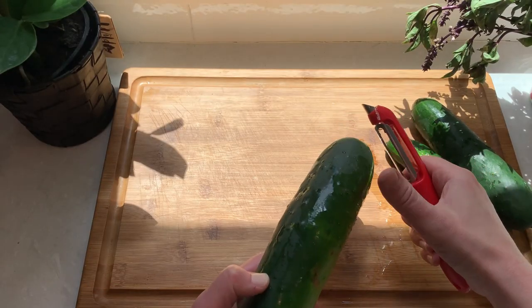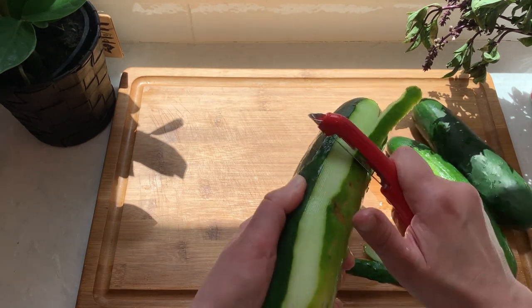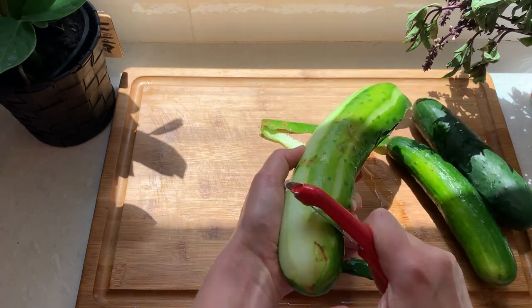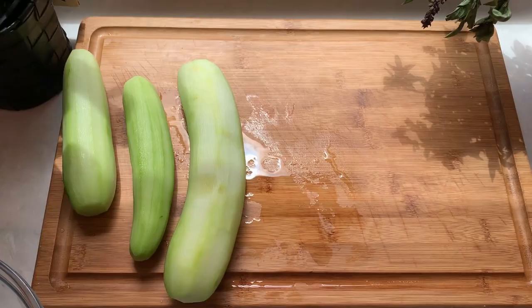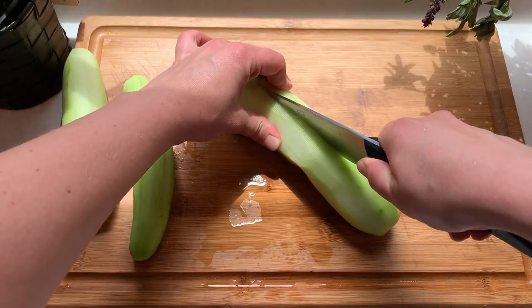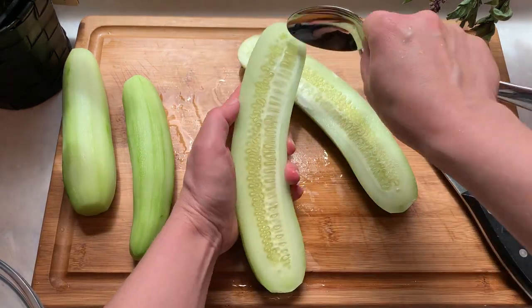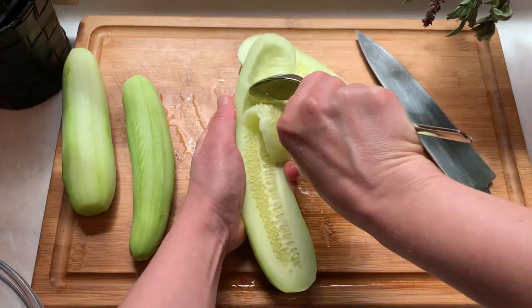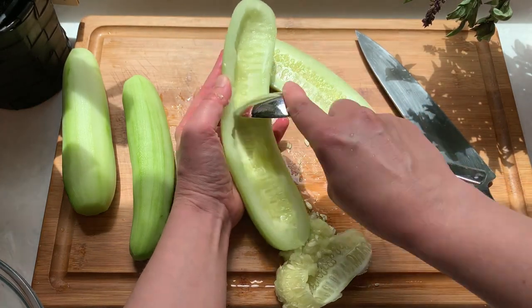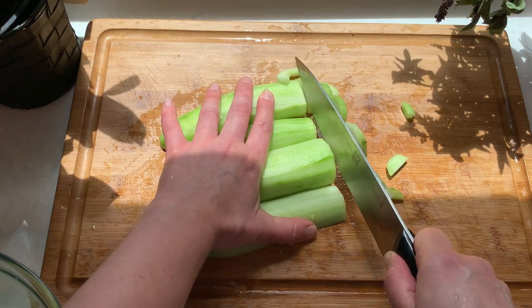I will start by peeling and removing the seeds from the cucumber. Both peeling and removing the seeds is optional and really depends on what kind of cucumber you have. In my case, these cucumbers have kind of a tough skin and seeds, so I will go ahead and remove them. To remove the seeds, just cut the cucumber in half and scrape the seeds out with a spoon. Then slice the cucumbers into half moons and place them in a bowl.